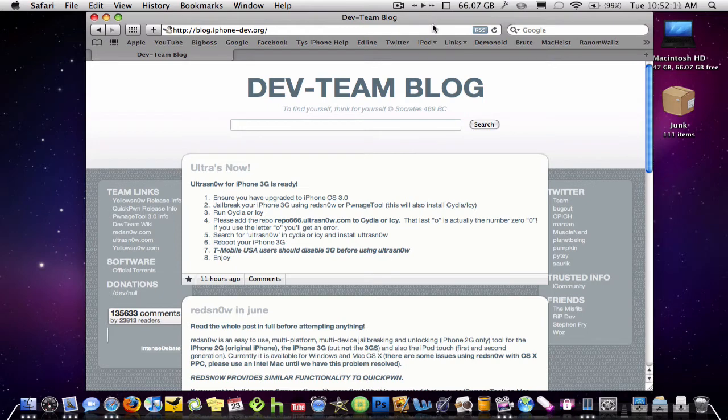Hey you guys, Toros4OSX here. This is going to be a video showing you guys how to unlock your iPhone 3G — not the 3GS, but the 3G — using Ultra Snow, the dev team's new version of Yellow Snow that works with 3.0 firmware. Here are their instructions.